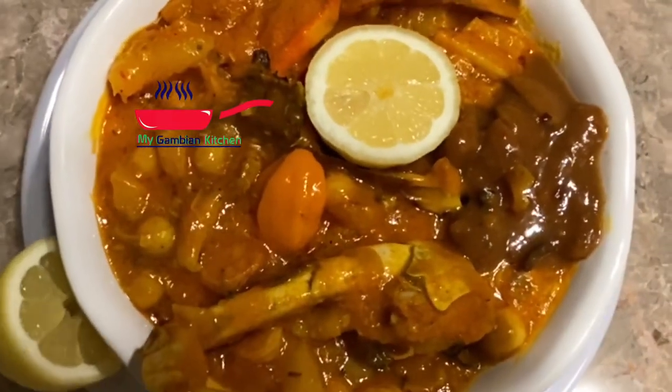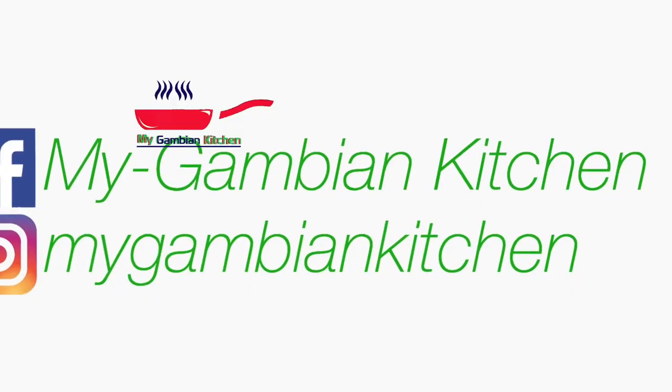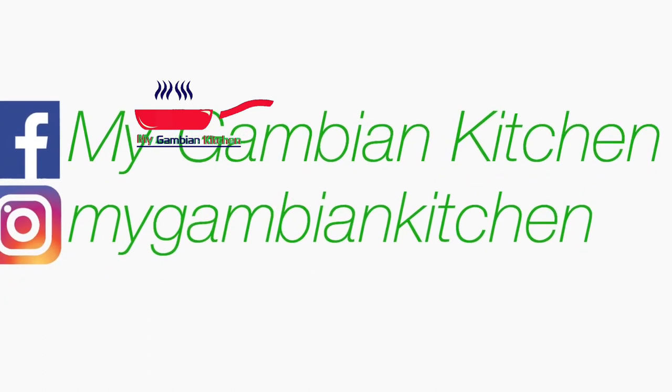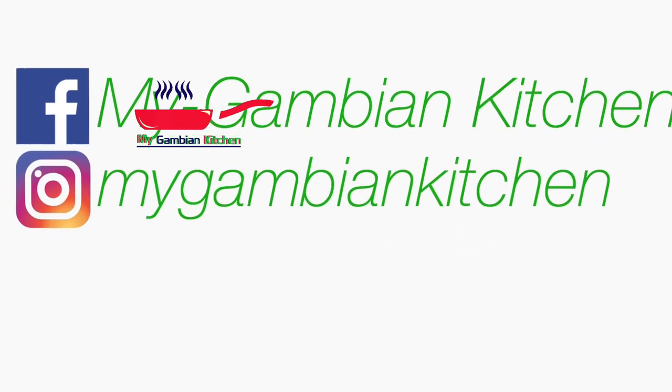I hope you like this video. Thank you so much for watching, and don't forget to like this video, watch the other videos, comment, share, and subscribe to this channel. Thank you so much once again, and have an amazing day!